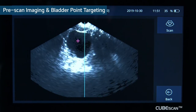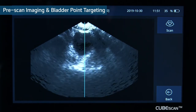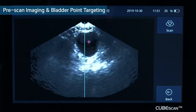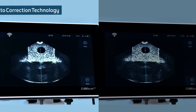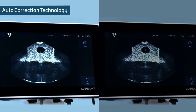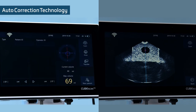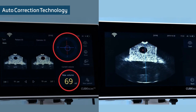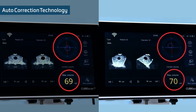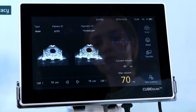Pre-scan and bladder point: the live image of pre-scan and bladder point leads to short scan time. By using 3D volume estimation modeling, bladder volume is accurately calculated even in cases of off-center scans. High accuracy: the highest industry accuracy of plus or minus 7.5% enables more accurate scanning.